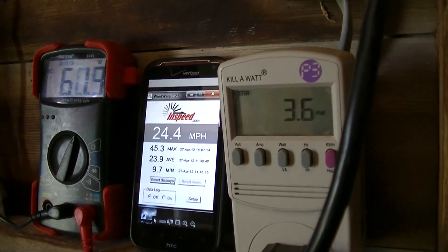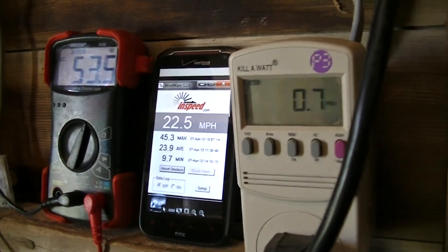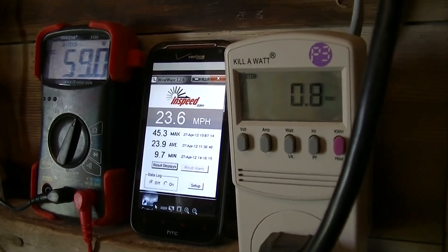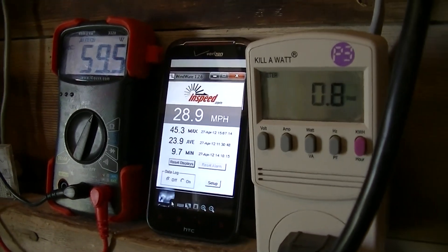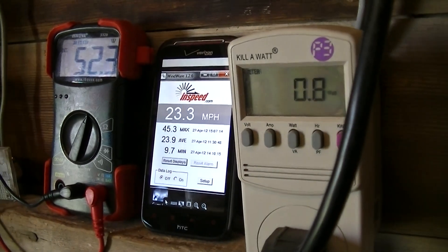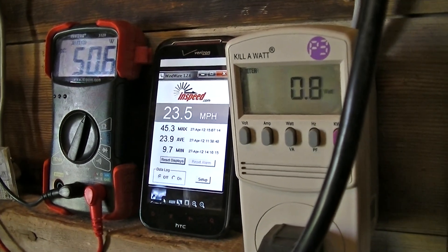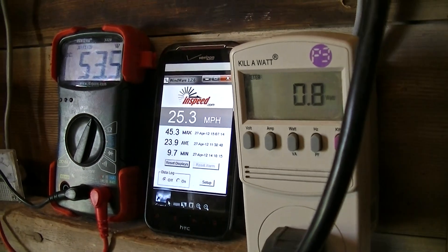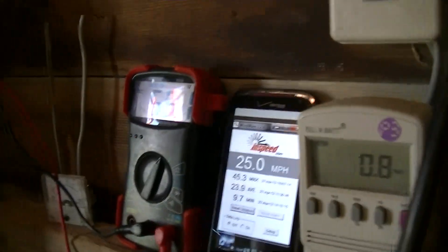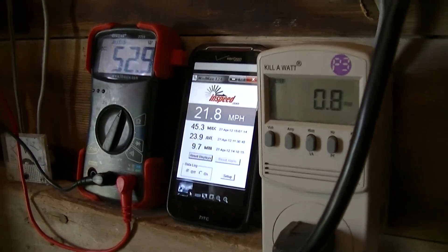There we went into overvolt. Let's see how fast our recovery is here. Looks like we're still in — good lord. Good.